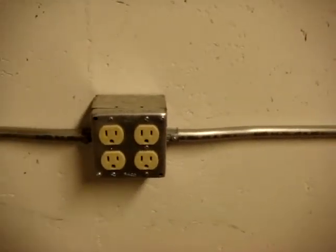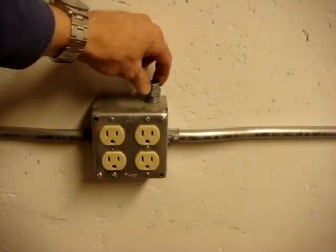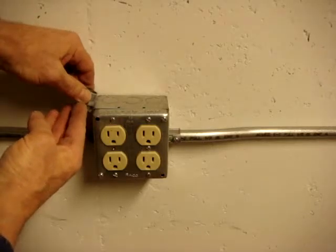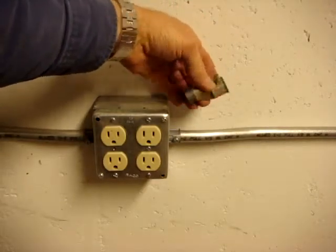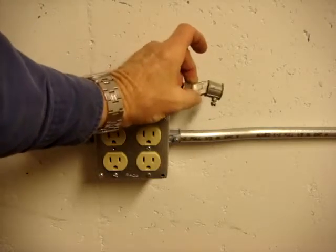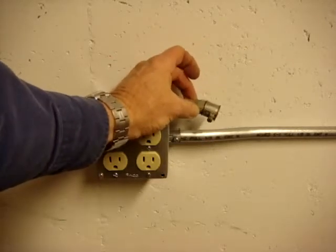Another fitting is the back-to-back connector. If you wanted to put another box right above this one, you put this through that knockout, tighten it down, and the boxes end up only about a quarter of an inch apart. Instead of bending a box offset, you could use an offset connector, but they're very expensive, very difficult to pull wires through because of the sudden offset in less than an inch, and it's really easy to skin insulation using these.